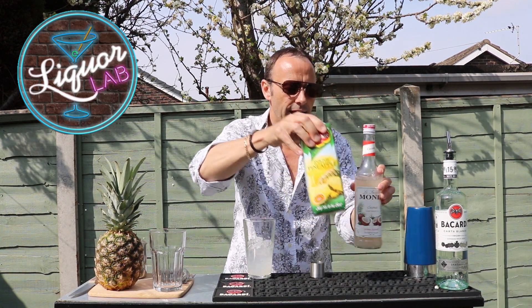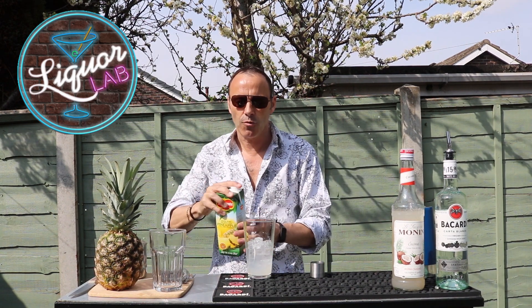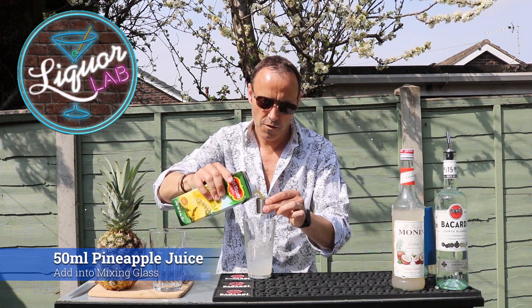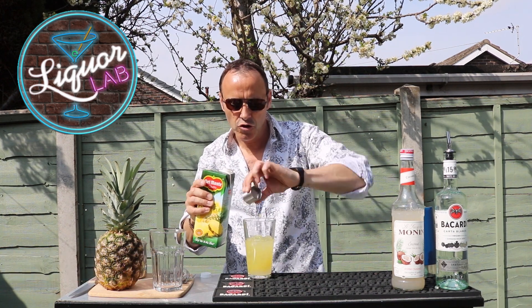Now we're going to add some pineapple juice. We don't want it too pineapple-y — we want that creamy, lovely taste to it. So all I'm going to do is add 50ml — two shots.